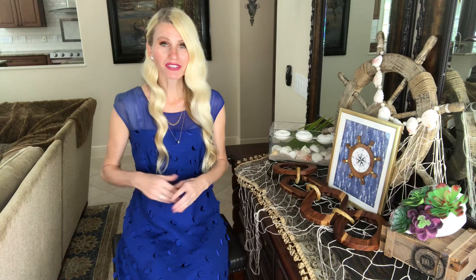If this is the first time visiting my channel, welcome — I'm Lisa. I do DIYs and home decor, post weekly videos, and I would love to have you join me, so please subscribe.